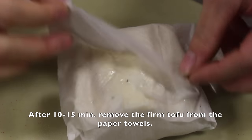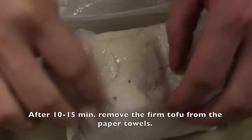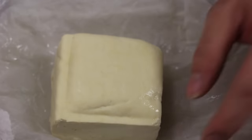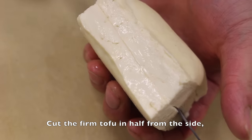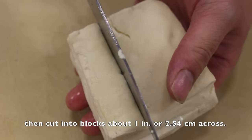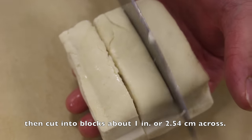After about 10 to 15 minutes, remove the firm tofu from the paper towels. Cut the tofu in half from the side, then cut into blocks about 1 inch or 2.54 centimeters across.